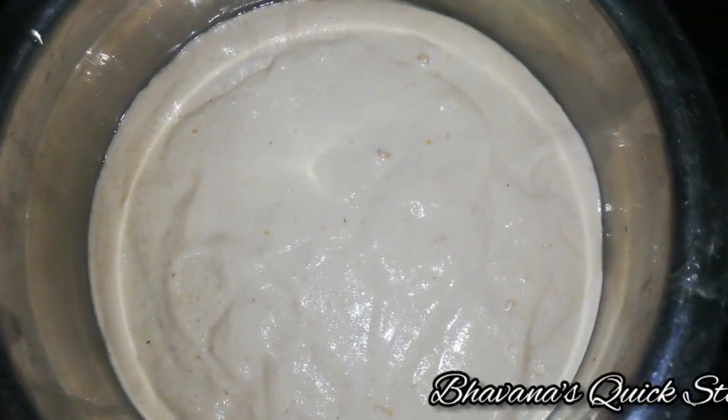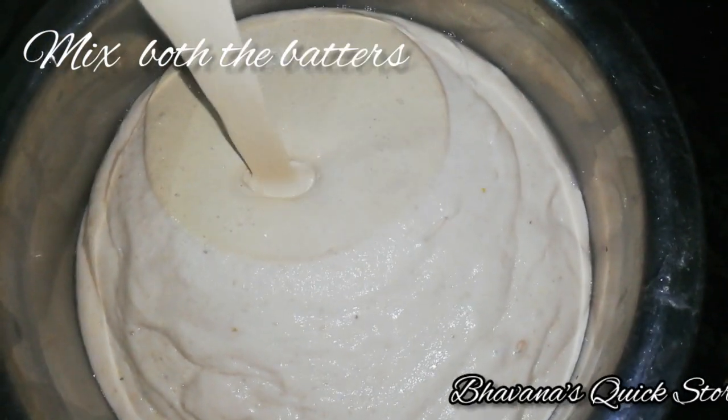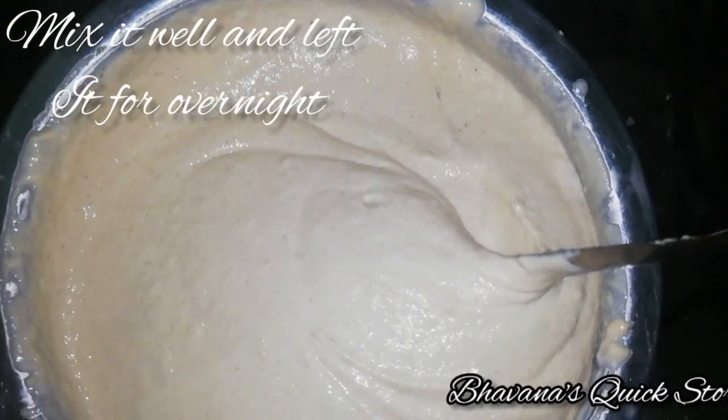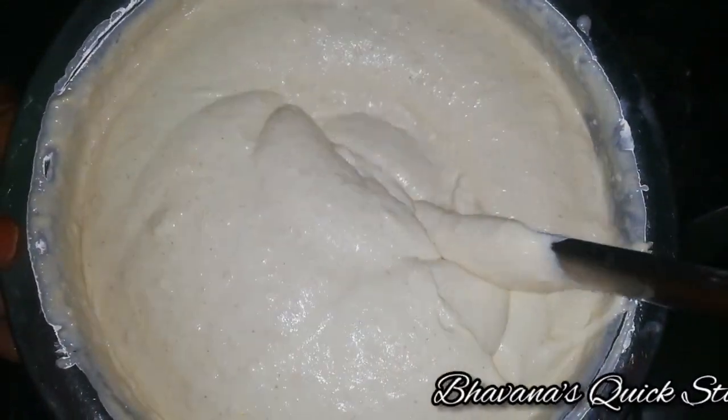Now we add this dish to this dish. We mix the dish together.